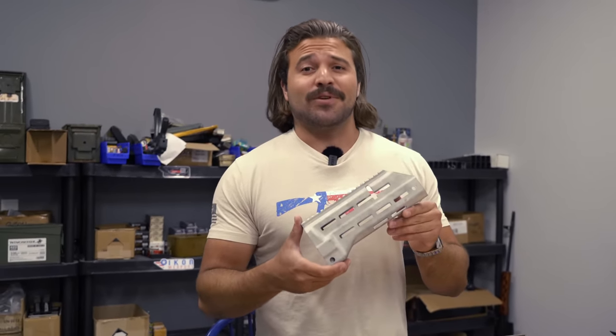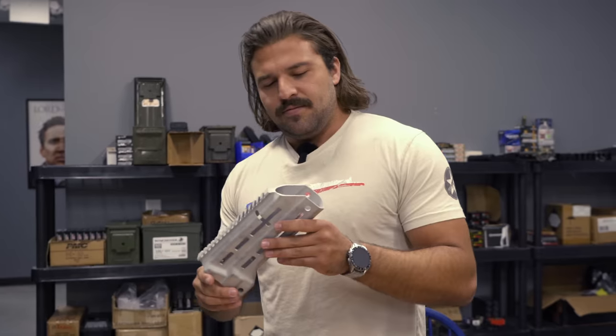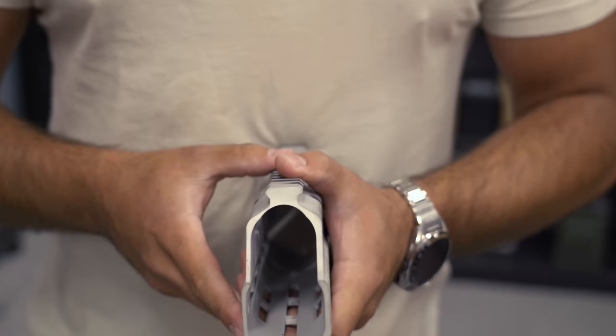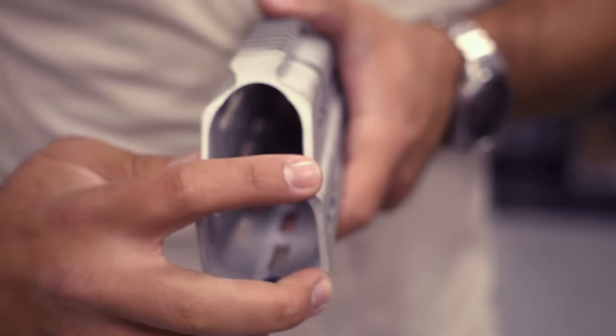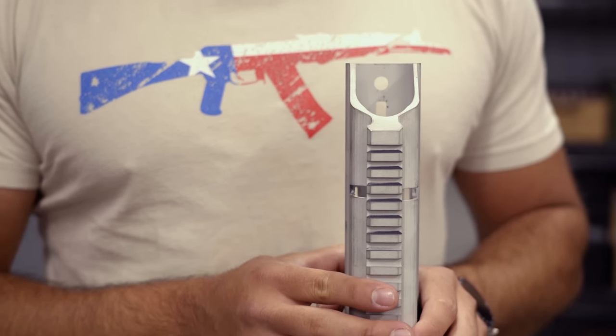Another part you guys haven't seen before is the handguard. This is a cautionary tale of what happens when you don't work with Titans of CNC. The third-party machine shop that did this for us had 'precision' in their name, which is evident by the quality. Look at that perfectly symmetrical Picatinny rail — probably usable for something, I guess. Also, the difference in wall thickness side to side is kind of staggering. These cuts are there for a reason and they're supposed to be in line with each other. They're not.